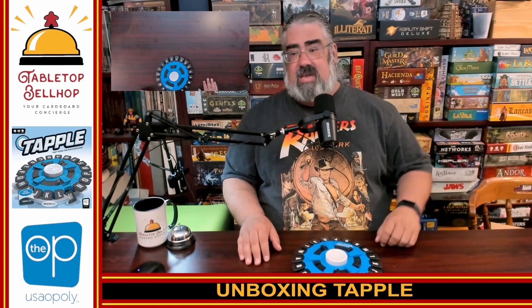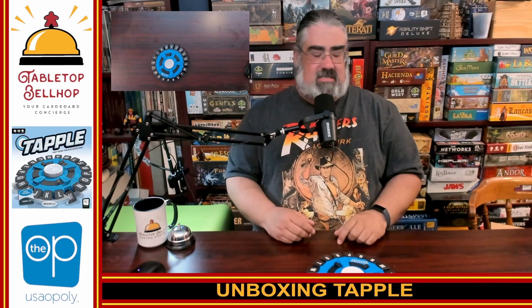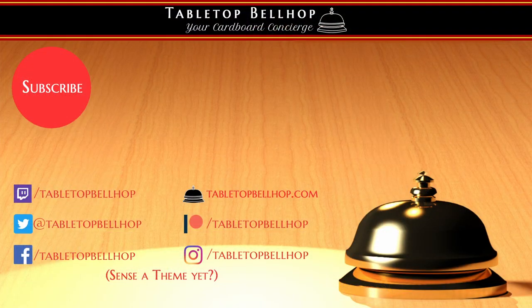If you're not local, you can always find me at tabletopbellhop.com. Be sure to hit subscribe, like, thumbs up — wherever you're watching, do that thing that lets content creators know you appreciate what we're doing. Another way to support us is patreon.com/tabletopbellhop. Good day, and game on.